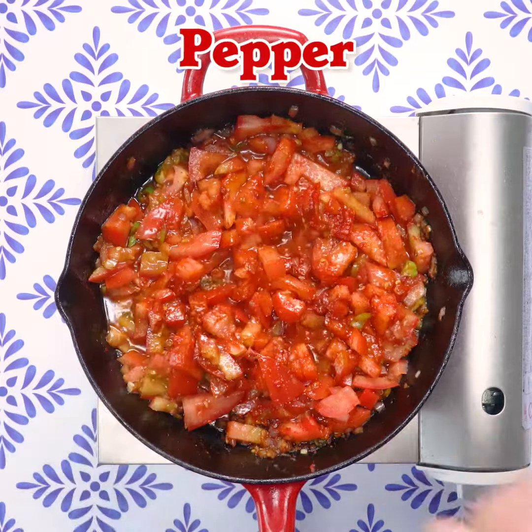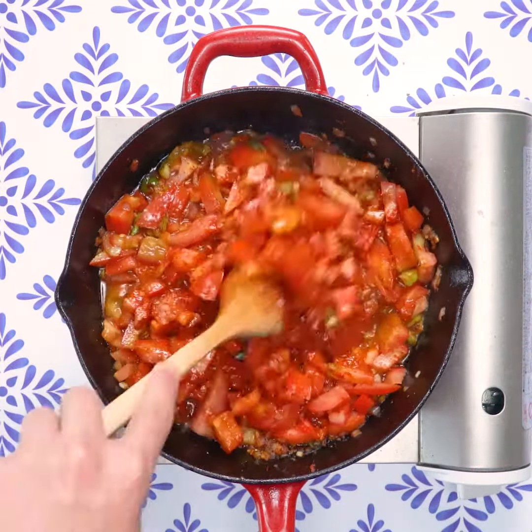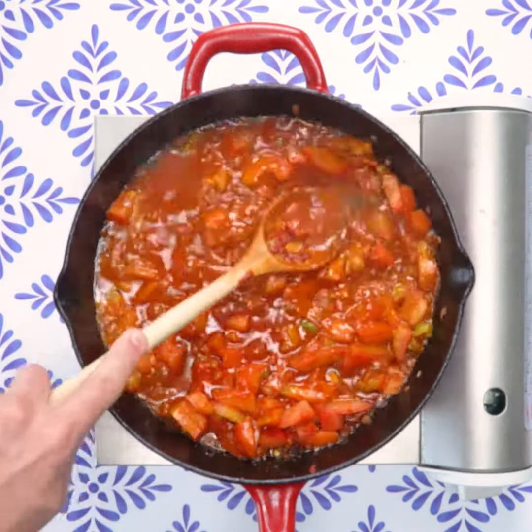I just like the flavor of real tomatoes. When I've made it with canned sauce, I can never use all of it, so I use fresh tomatoes instead. Once they get soft, you mash up the tomatoes, add the pork belly, let it simmer a little, and then you add the eggs.